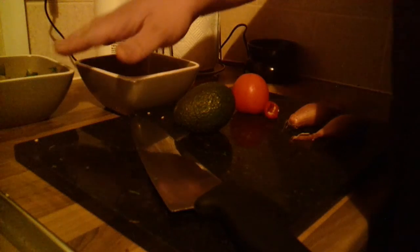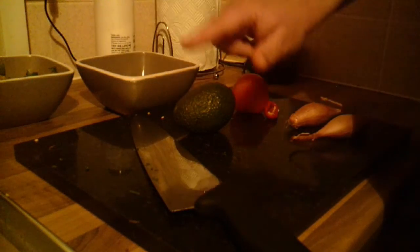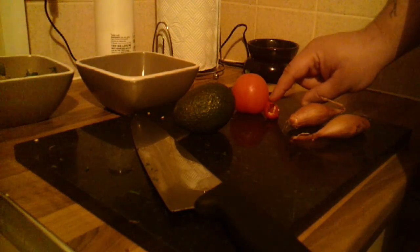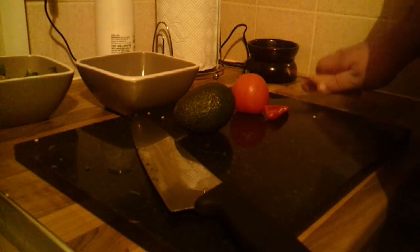Now we've made the homemade salsa, we're going to make the guacamole. I've got some freshly chopped parsley, one avocado, one tomato, half of the red chilli, and two shallots.